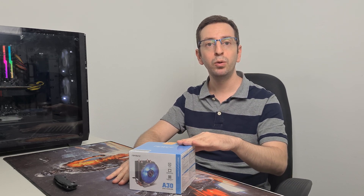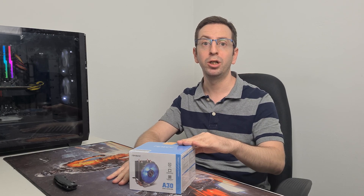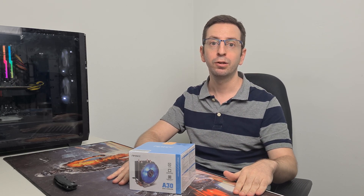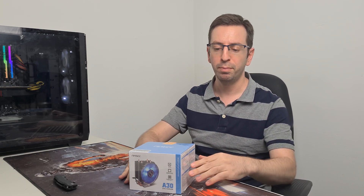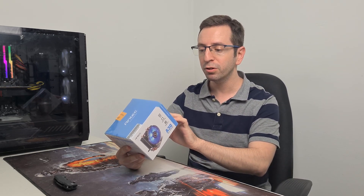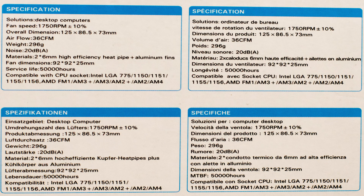Before I start the unboxing, I have to say something very important: every CPU cooler needs to be compatible with your CPU socket, so check your hardware before you buy one. But this one is very flexible, because it's compatible with most CPUs from Intel and AMD.